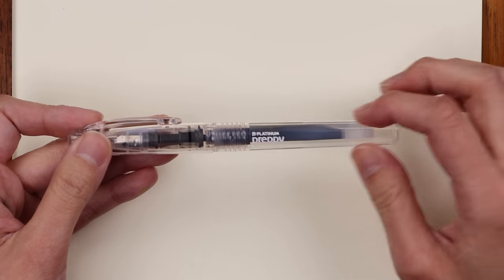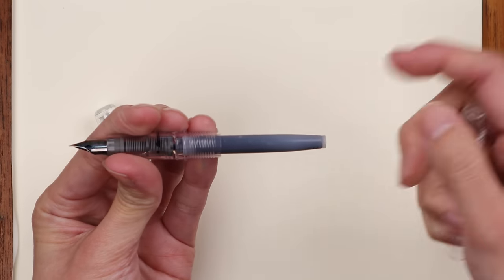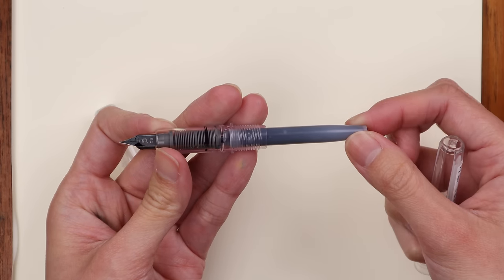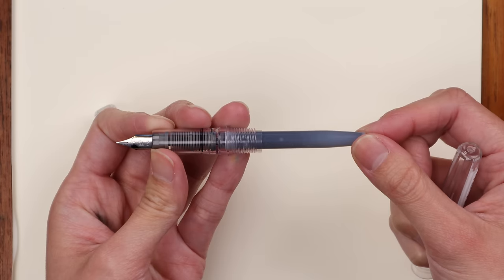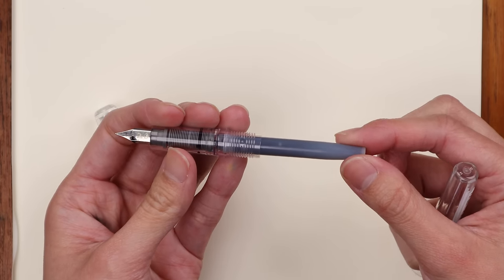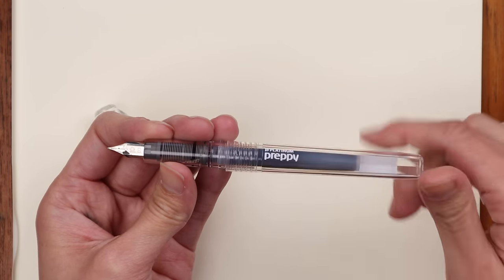You can refill it using a cartridge of ink, or you can get a converter and use it with a bottle of ink, refilling directly from the bottle. A bottle of ink will last you many years.